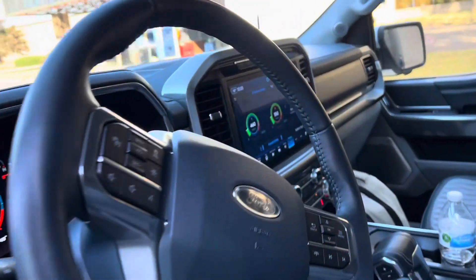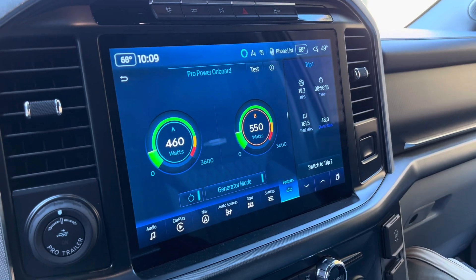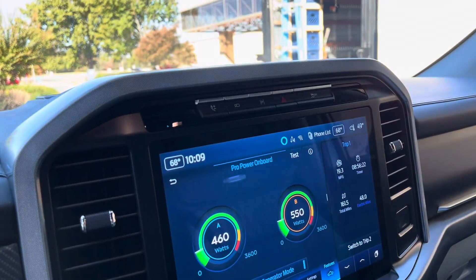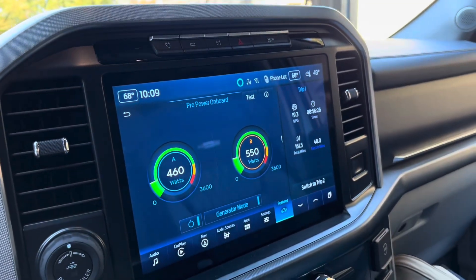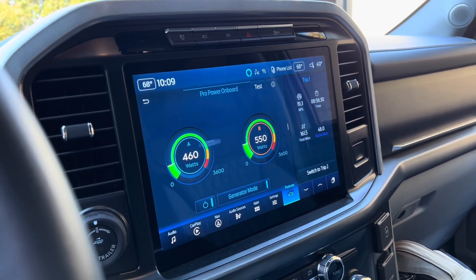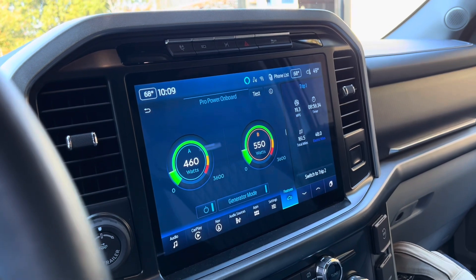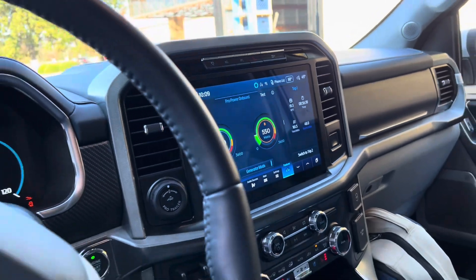I want to show you a quick video of our power inverter situation. We're running 460 watts and 550 watts. It's as simple as hitting the button at the top left to put it in generator mode. The engine just kicked on for the first time since we set this up, ran for about a minute and 40 seconds, then turned back off. It ran for almost 11 minutes before the engine even kicked on.